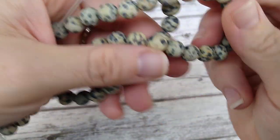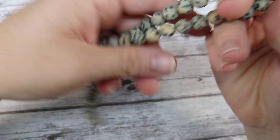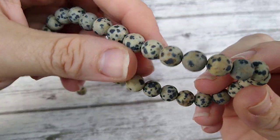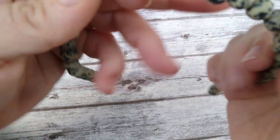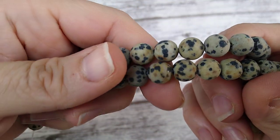I got in some Dalmatian Jasper. This is a matte finish and they look almost like they're velvet for some reason. Dalmatian Jasper has a lot of little spots on them — they look like little tiny Dalmatian beads. I got those up on the site.